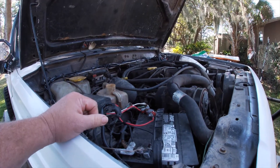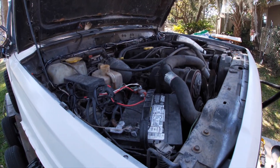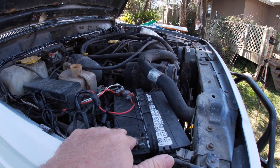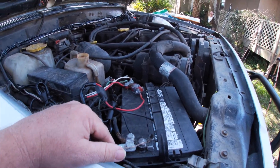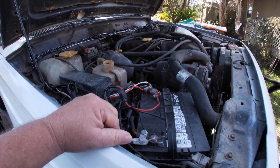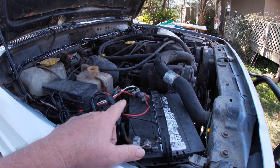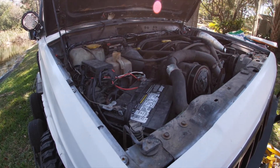I know this battery is completely dead. What I'm thinking I'll do is go ahead and get this battery out and get it on a charger. I got another battery I can stick in here — at least see what happens if we try to crank it. Let me get to taking these battery cables off and see what we're working with here.